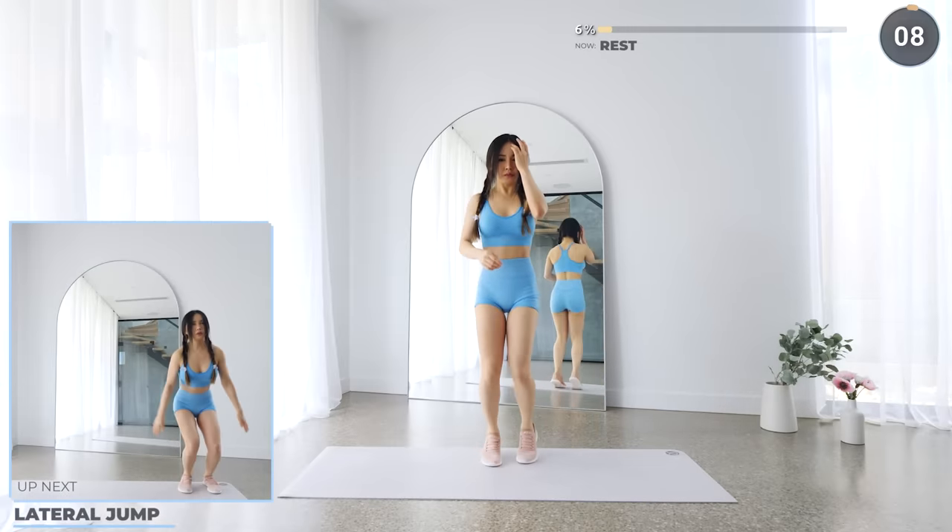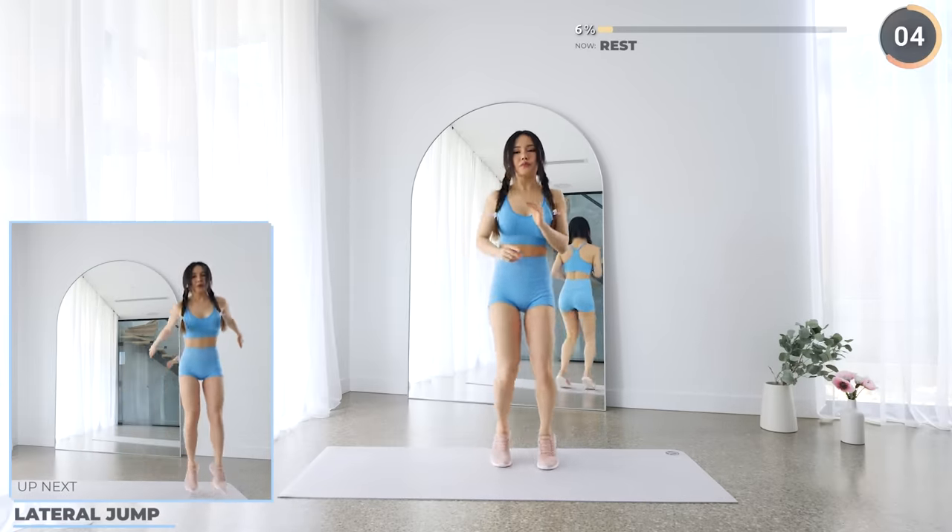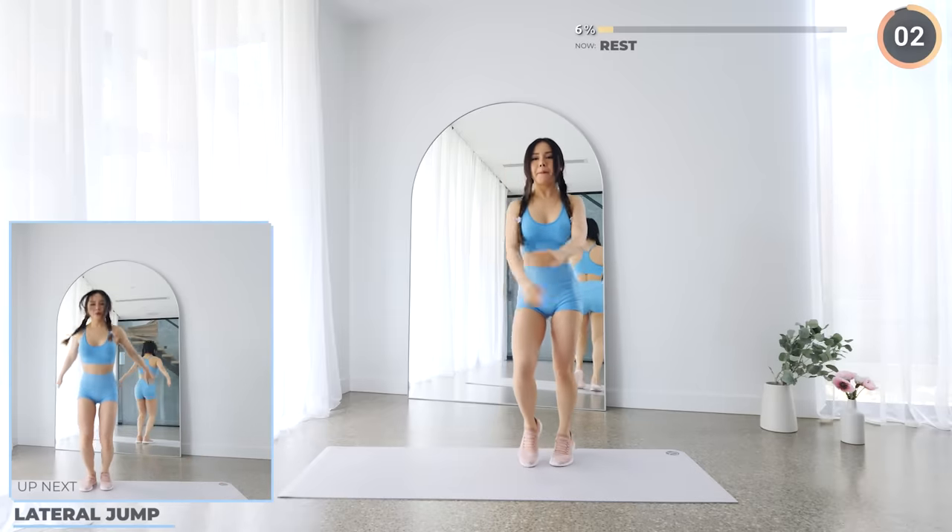Next, we've got lateral jump. Hop to one side, then do a jump vertically, then hop back and repeat. For low impact, you can do lunge tap by touching your feet.